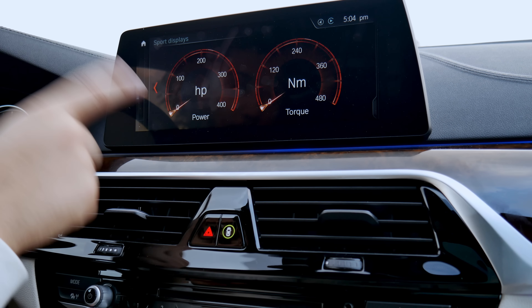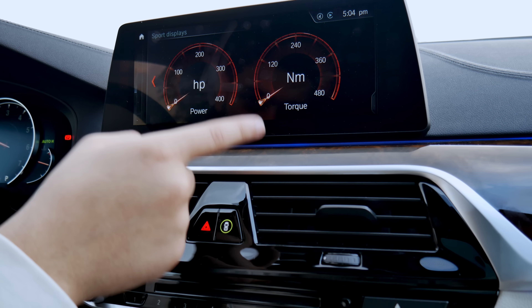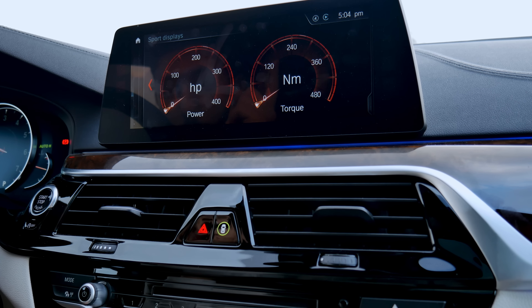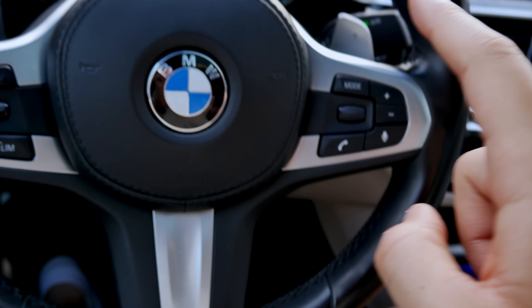There are also sport displays, which show you how much horsepower you're using as you drive. Right now it says 400 horsepower and 480 Newton meters of torque — which is not true. You've got 335 horsepower and 332 pound-feet of torque. I know better than the display does.